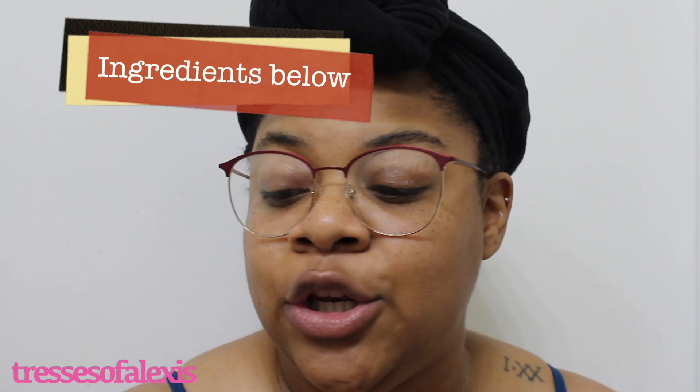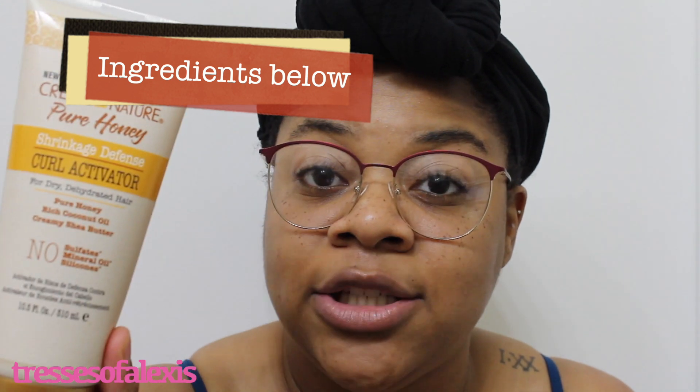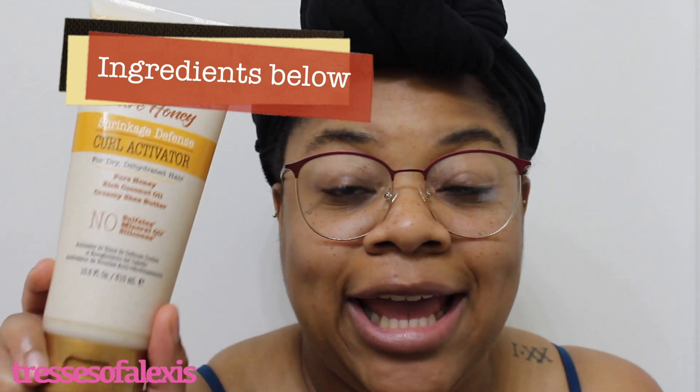For this wash and go we're going to be using the new Cream of Nature Pure Honey Shrinkage Defense Curl Activator. I got this at Walmart — it was about six dollars. This is a 10.5 fluid ounce tube. It's geared towards dry, dehydrated hair and it has pure honey, rich coconut oil, and creamy shea butter. It does not have sulfates, mineral oil, or silicones.